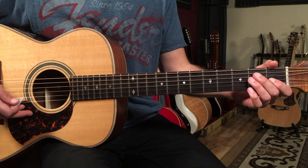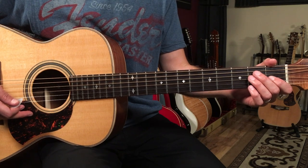And with that said, let's dive into this lesson. Let's break down how to play Peaceful Easy Feeling by the Eagles on guitar.